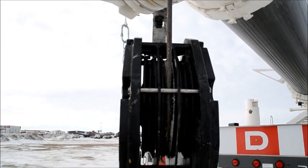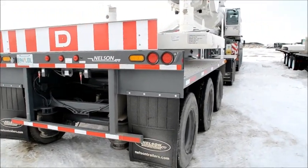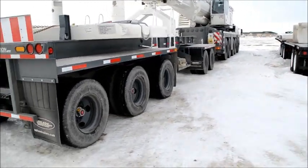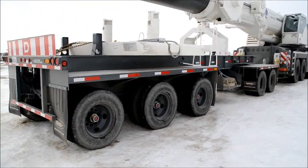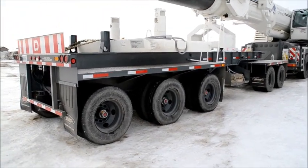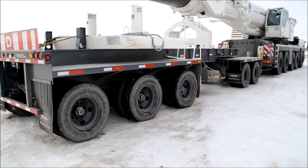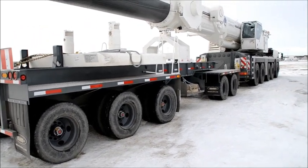That's the rope, or the steel cable you should call it. The boom dolly is made by Nelson Trailers — it's a 5 axle boom dolly. Each axle can take 10,000 kilograms, so about 50 tons total capacity.